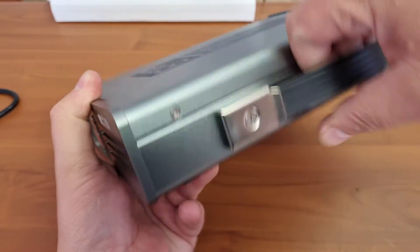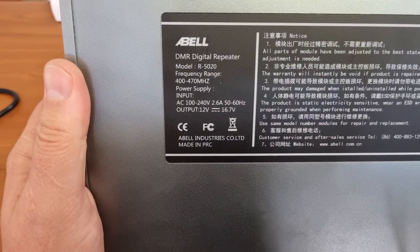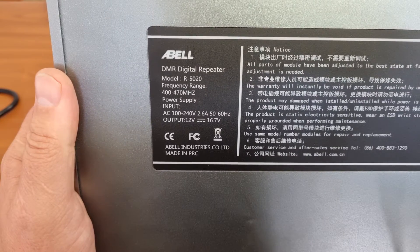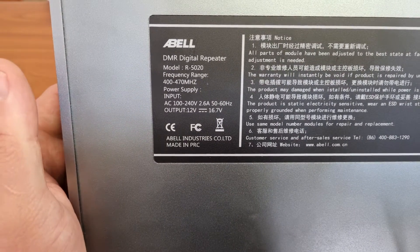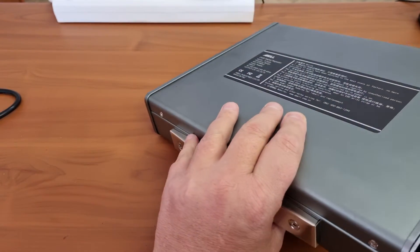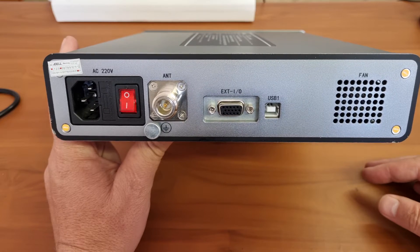It has a nice carry strap on it, so you can carry it around for easy deployment. It says on the top: Able DMR Digital Repeater R5020. I'm not sure what the difference between the 50 and other models is. It covers 400 to 470 and this is a 100 to 240 volt AC repeater.